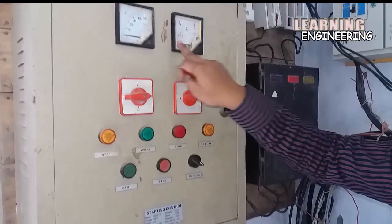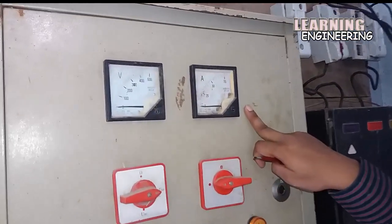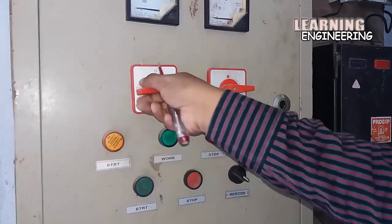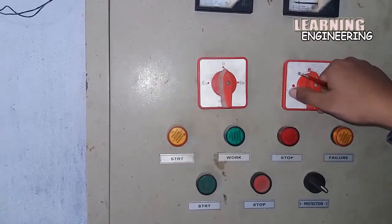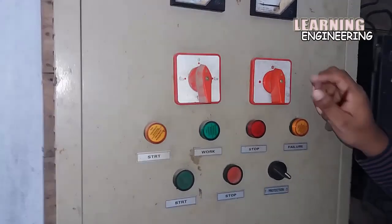Here are 2 meters. One meter is a voltmeter and the other meter is an ammeter. Here are 2 selector switches. This selector switch is for the voltmeter and this selector switch is for the ammeter — phase to phase and phase to neutral voltage, and ampere measurement.